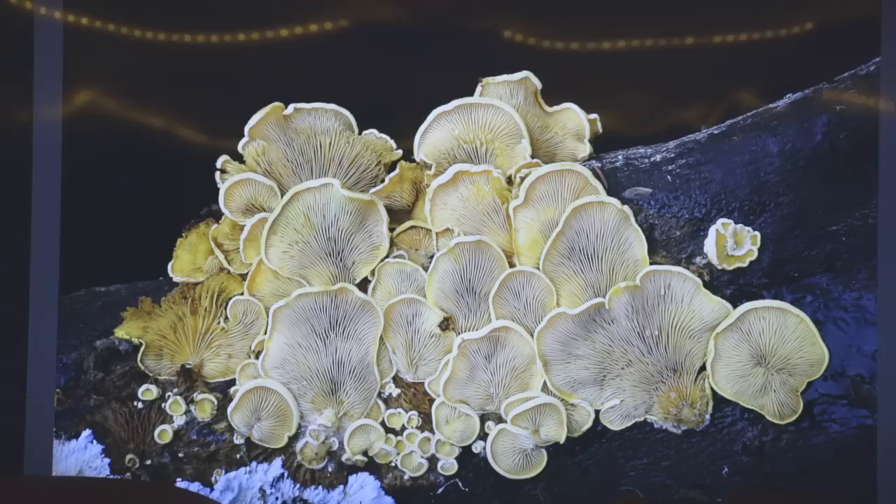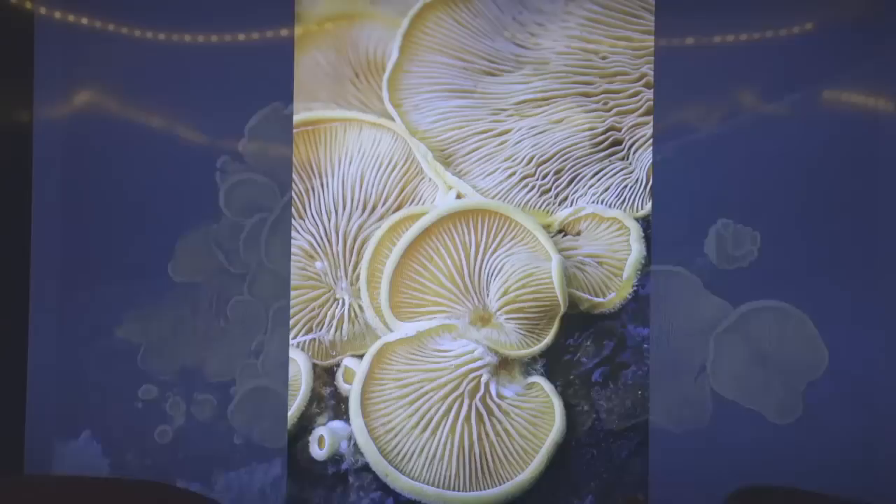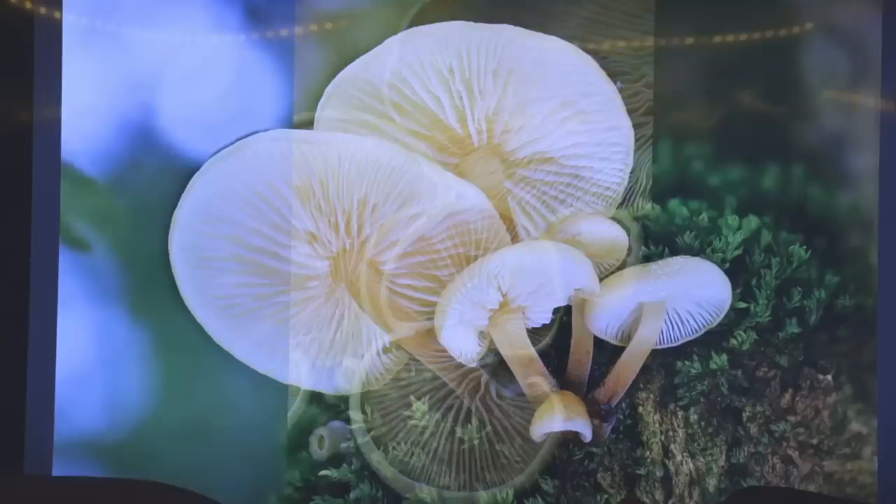Here's some Phyllotopsis nidulans, like a mock oyster type thing. It was really dry and I just flipped over a log — this is one of the most common mushrooms you see during drought, and underneath the log was a spectacular fruiting. These things smell like coal tar; some people eat them anyway, they don't seem to poison you, but they smell really bad.